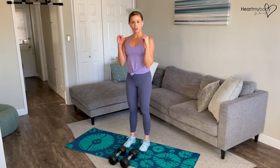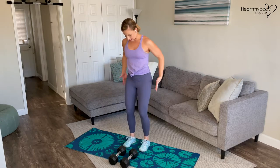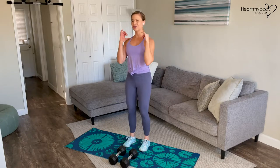This exercise will begin with dumbbells wrapped on our shoulders, which I'll show you here in just a moment. Start with your feet parallel, hip width apart, knees soft, glutes squeezed, core engaged, chest open, and shoulder blades squeezing together.